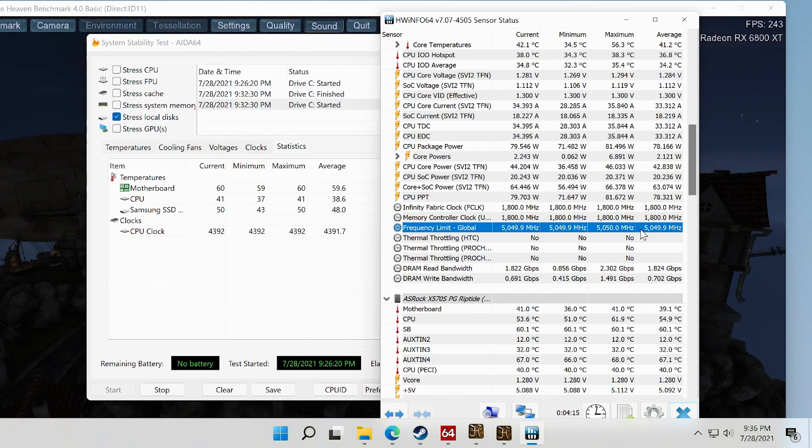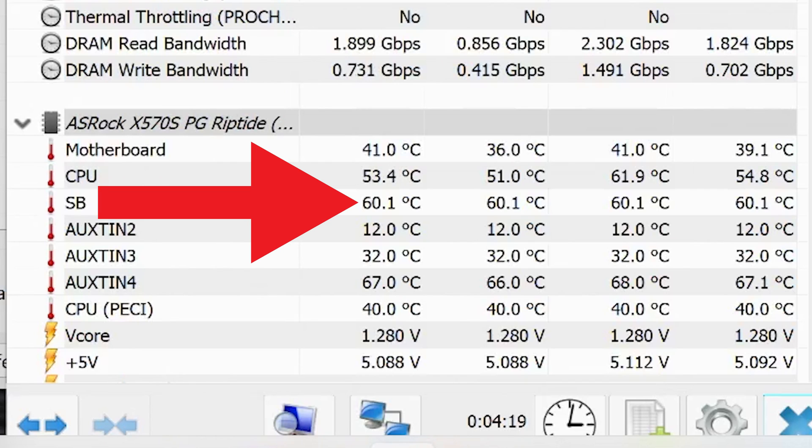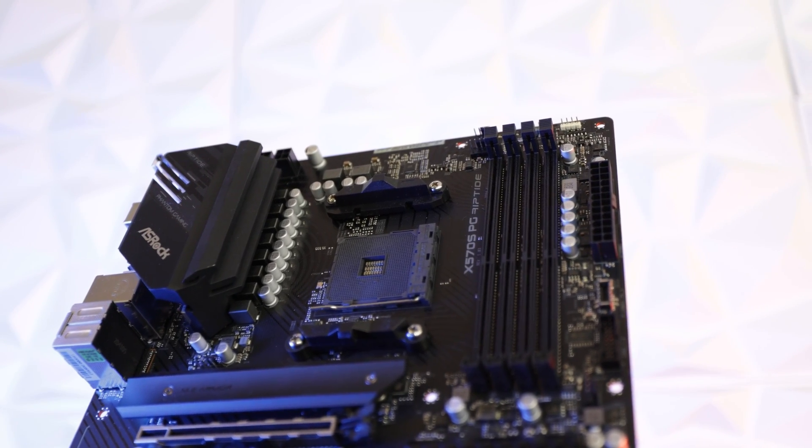60 degrees is a fine number in a 25°C environment, considering these chipset hubs are rated up to 90 degrees — and they were sometimes sitting around 80 degrees when I was first testing the original X570 back in 2019. So it seems like ASRock have tuned this thing up absolutely fine. Moving on to another very important part of the motherboard: the VRM.